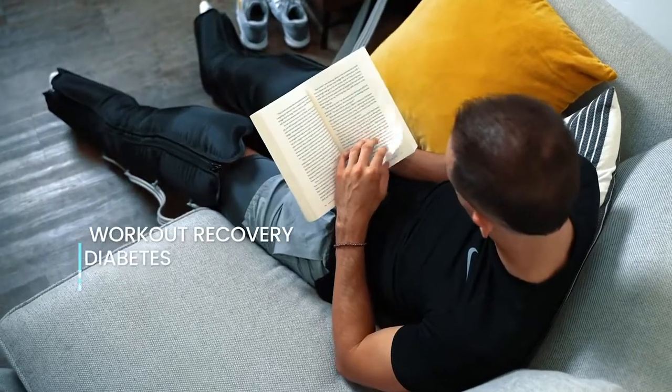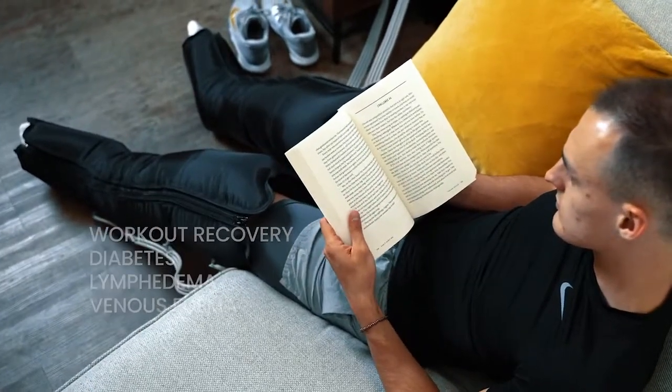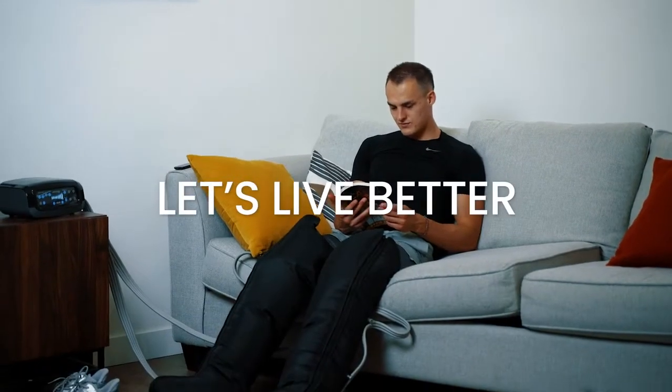The Vive Leg Compression System is ideal for workout recovery, diabetes, lymphedema and venous edema. Say goodbye to pain. Let's live better.